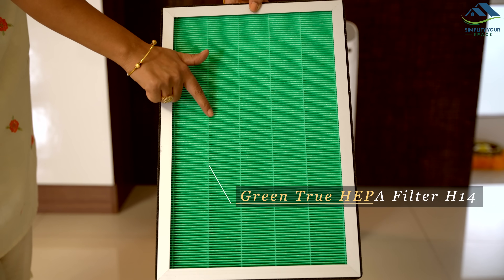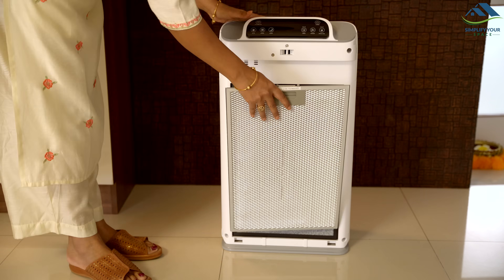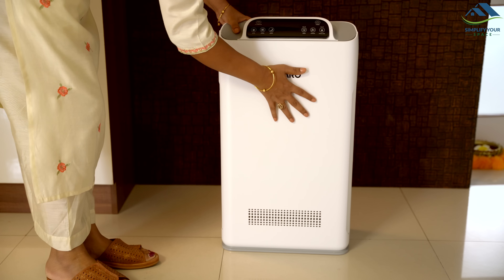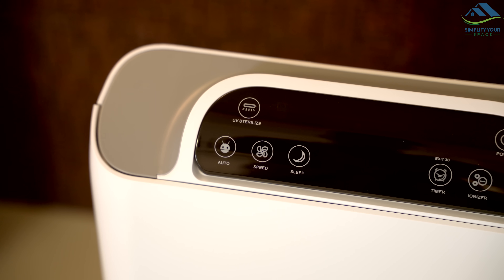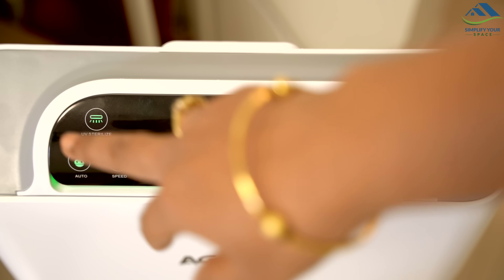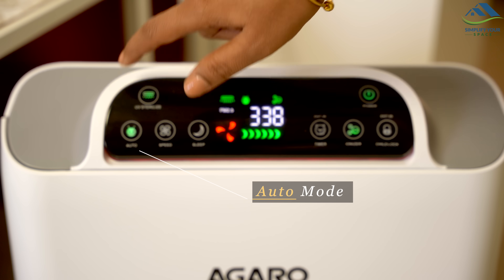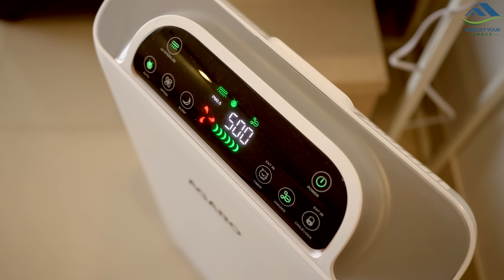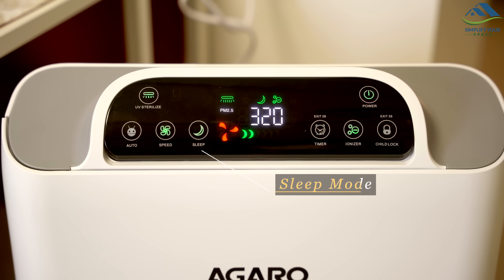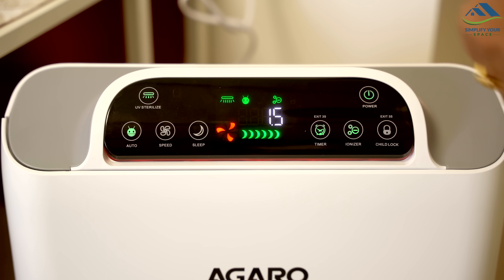This high-quality HEPA filter captures pollutants and fine particles as small as PM0.1. Now place them back in the correct order, keeping in mind the sequence mentioned on the filters. This display lets you check the air quality in real-time. Here is the power button — when you turn it on, the panel lights up. The UV sterilize function sterilizes and disinfects the air. In auto mode, the purifier adjusts the fan speed based on air quality. You can also change the fan speed manually. Use sleep mode at night to dim the light and quiet the sound for uninterrupted sleep. With the timer, you can set how long the purifier runs for up to 12 hours.